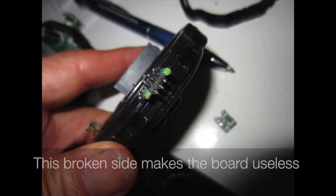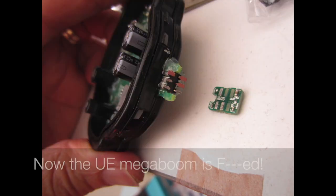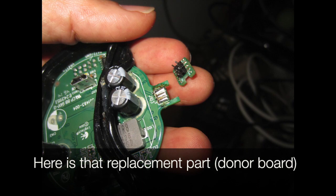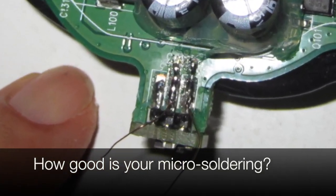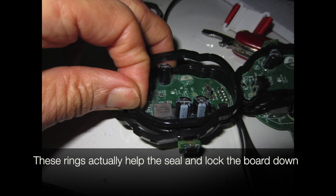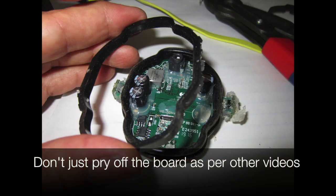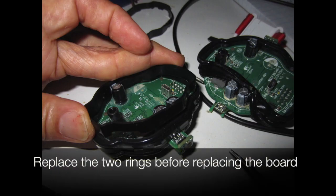Here it's cleaned off the sides. This is what can happen if the silicone is not removed — the broken side makes the board useless. Here is that replacement part off a donor board. How good is your micro soldering? Tip 4: always remove the inner and outer plastic rings. These rings actually help seal and lock the board down. Don't just pry off the board as per other videos — replace the two rings before replacing the board.